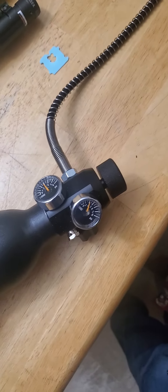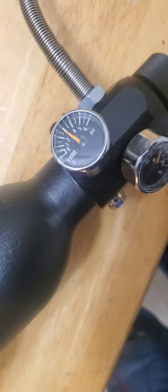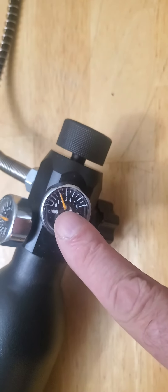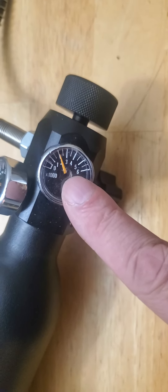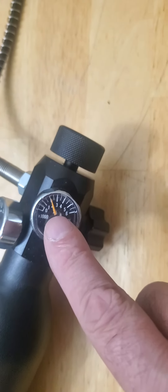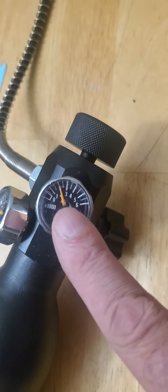This gauge isn't super precise. This one shows what's in the gun right now — about 2,200 psi — but there are no increments between 2,000 and 3,000 psi. So I'm thinking maybe I'll just pump it up to 2,000 psi from now on instead of 2,200, which is safer.